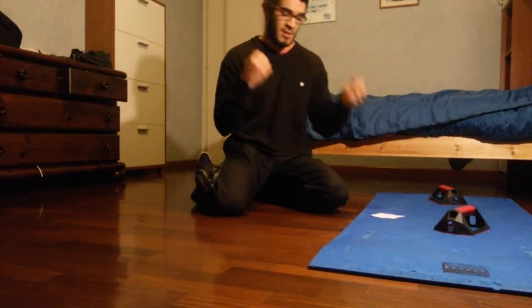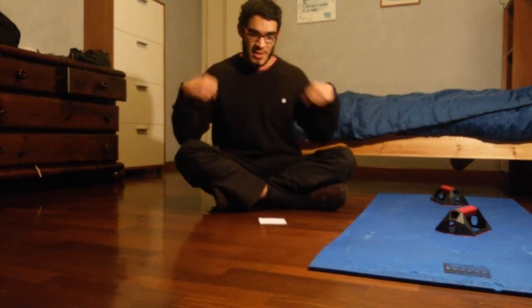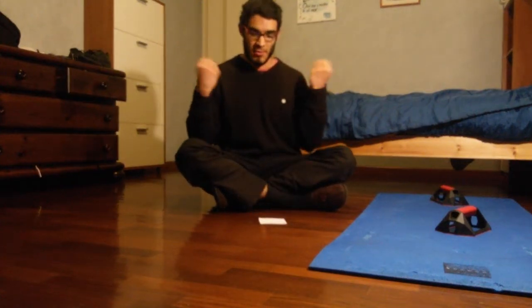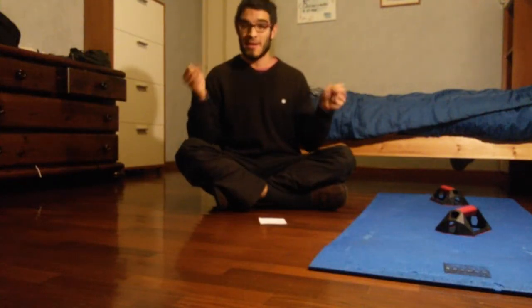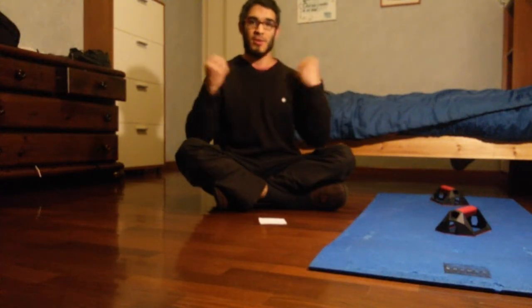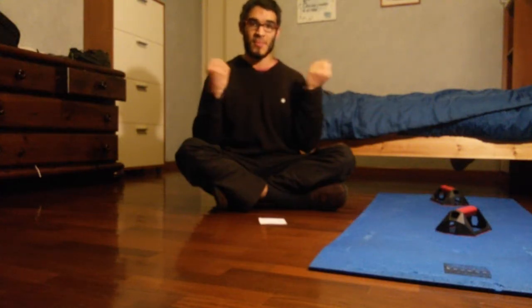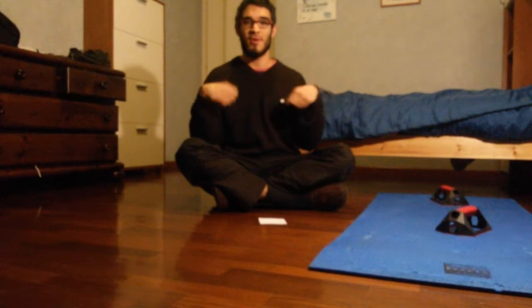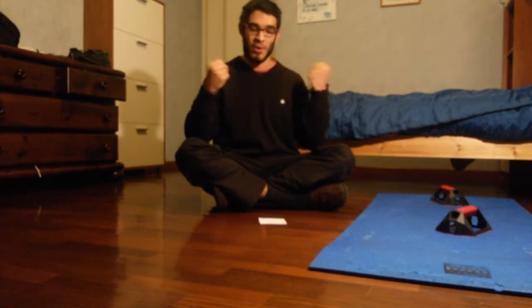I'm going to start with the wrists and then explain the exercises. It's going to be a routine with 30 seconds on and 30 seconds rest. That means for 30 seconds straight you do the exercise, then for the other 30 seconds you rest, and once that minute ends, you go to the next exercise and so on.